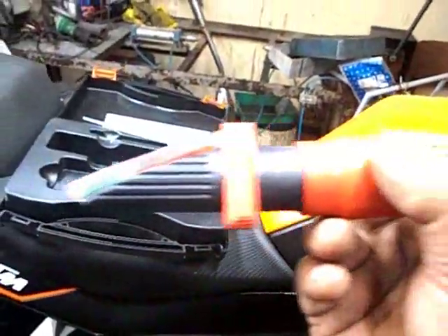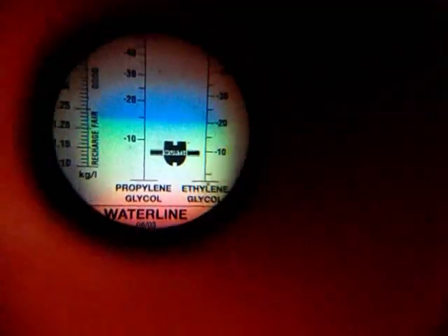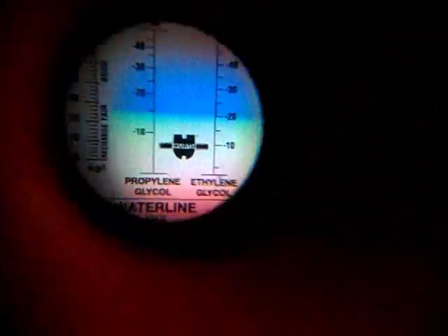This is the tool. It also tells you the water level or the charge level of the battery electrolyte. On the left-hand side, if it is bad it goes down; if it is good it goes up. So it has got three things to check: battery electrolyte, propylene glycol for the coolant, and ethylene glycol which is also for the coolant.